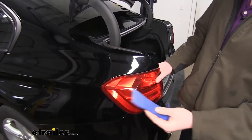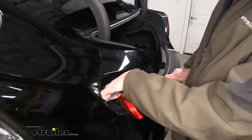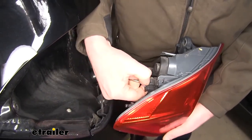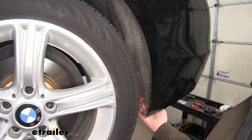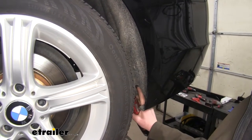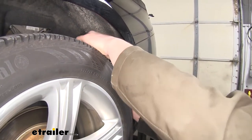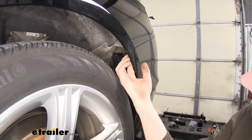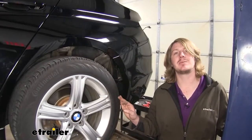We can now pull our tail light rearward to release it. I recommend using a plastic trim panel tool to help pry it towards the rear, as there are some tabs that need to come out of some grommets and they can be a little sticky. We'll now disconnect our wiring — just push in on the release tab and pull outward. We'll do that on the other side as well. Next, on the inside of the wheel well, we're going to remove three bolts using an 8-millimeter socket. We can then pull our inner fender liner out and push it back out of the way, exposing the Torx bolt that we'll remove using a T20 Torx socket. We'll repeat that same process on the other side.